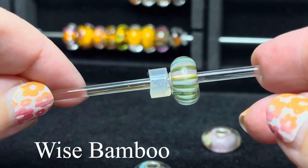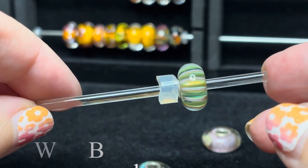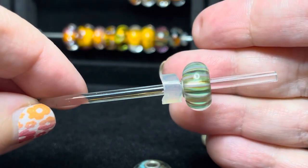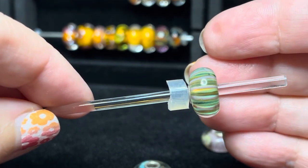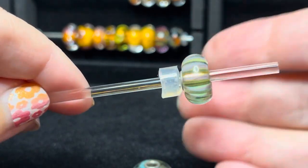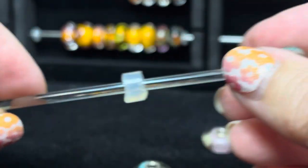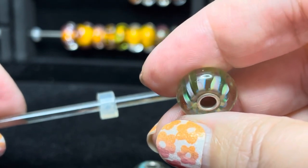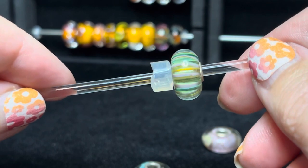This next one is Wise Bamboo, and I think this was one of my last purchases. This bead is just so pretty and delicate — it's a striped bead, and the stripes themselves are pink. Then there are stripes within that are a deeper green and then a lighter green. It creates a very cool optical illusion effect. Looking at it from the side, you can see the pink and then the darker green and then hints of the lighter green. Just such a pretty bead.